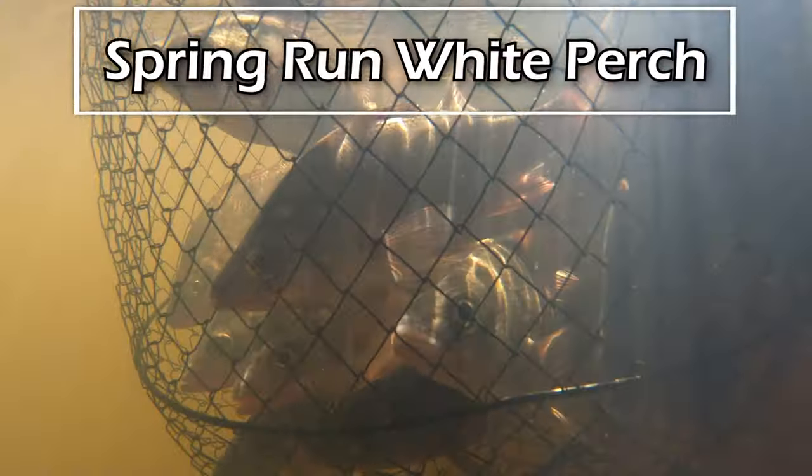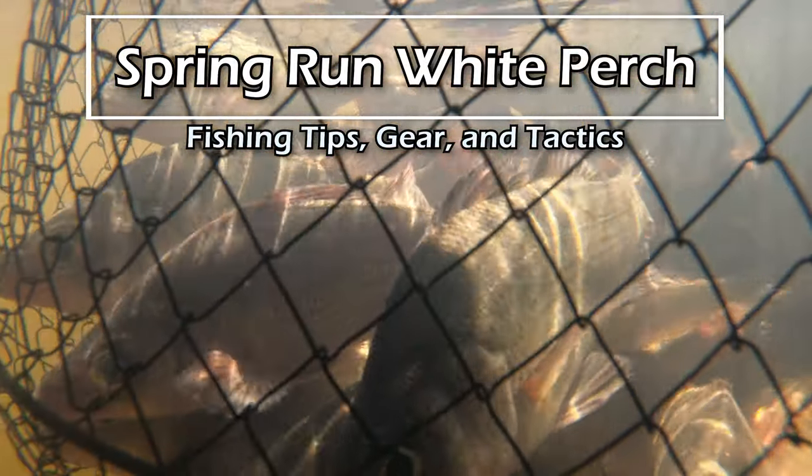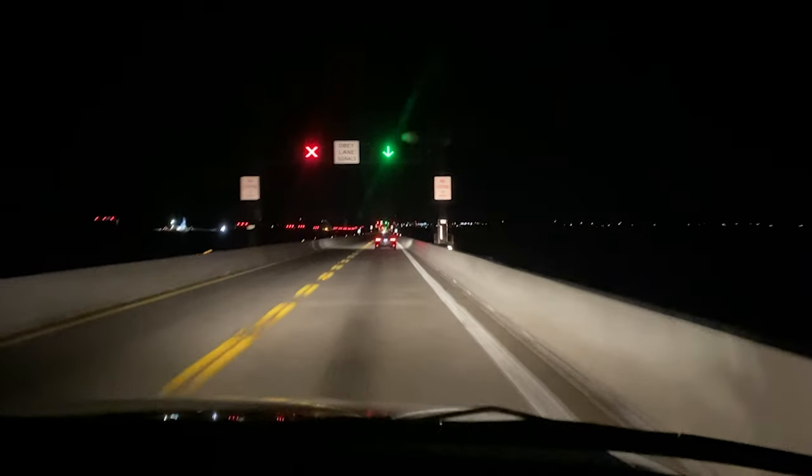Hey there, folks. Welcome back to Cam Boat Shot Fishing. So you've seen the yellow perch videos, the snakehead. Well, now the white perch are making their spring run. So we're heading to the eastern shore, which has been a recurring theme if you've been watching recently.